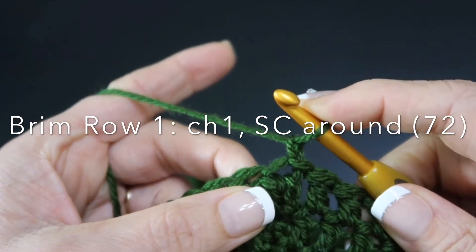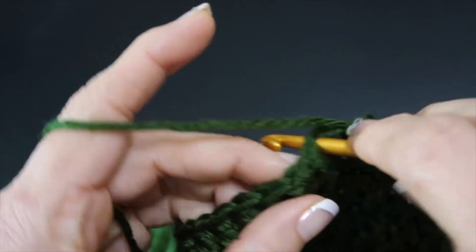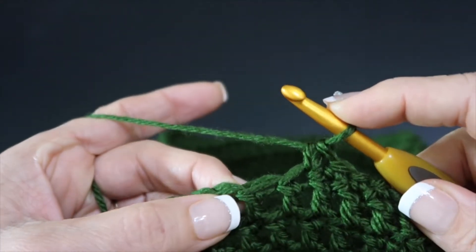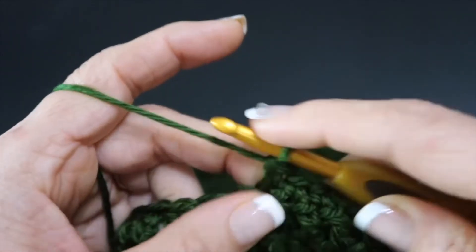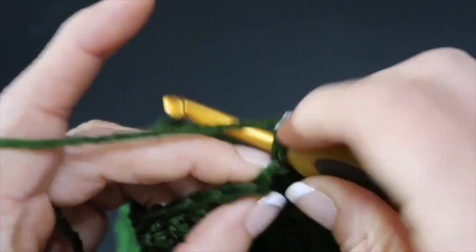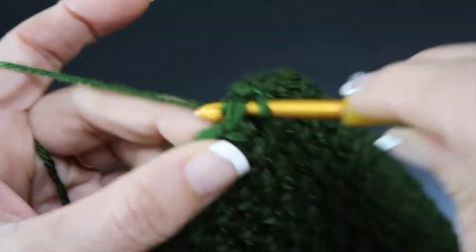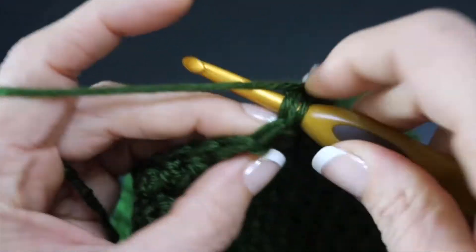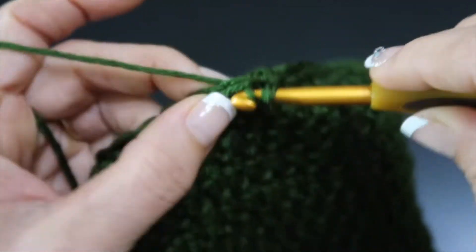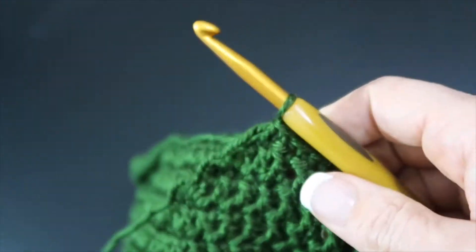Chain one, and we are going to single crochet all the way around — 72 single crochets. If you have not single crocheted, that is no yarn over: just insert, draw up a loop, yarn over, pull under everything on the hook. It's the easiest stitch. The reason we're doing this is because there's a little bit more stability in the single crochet — it's a little less stretchy and it will shrink down your work just a bit. I'm still on the same size hook, the I hook five and a half millimeter.